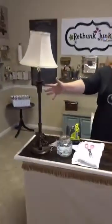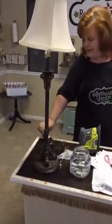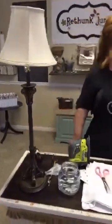Hi, I'm Laura with ReThunk Junk by Laura and today we are doing our Tuesday tutorial at two. What we're going to do today is a lamp revamp. We're going to show you how the paint works on metal - you can paint the metal lamp and the shade. Here is our before; this is what it looked like from a thrift store. Not the most updated and attractive, and then here's what we turned it into.